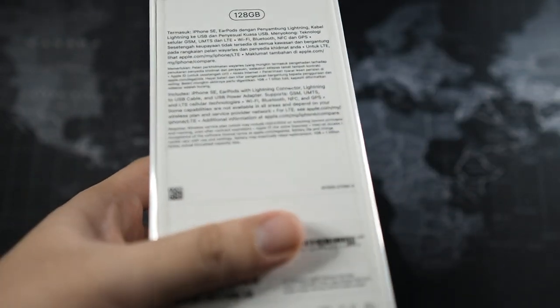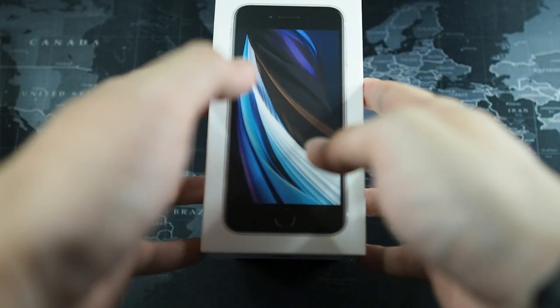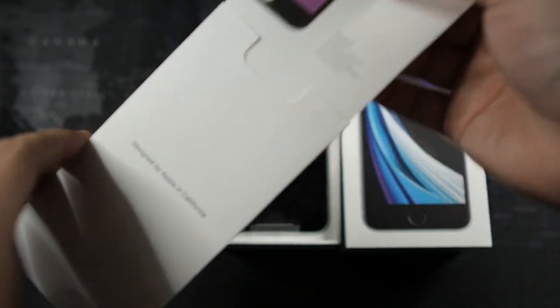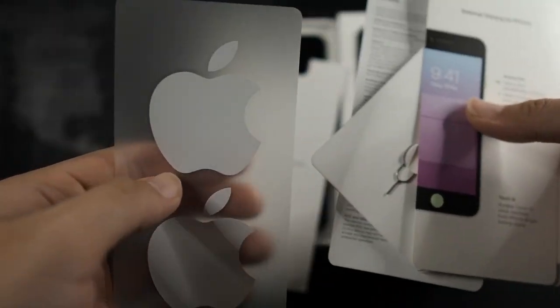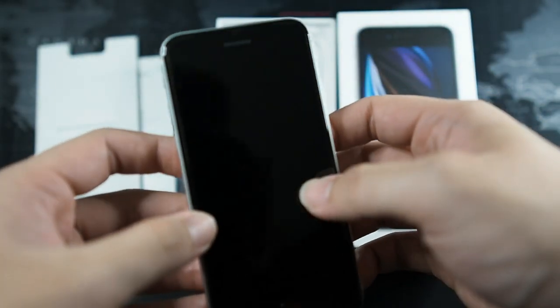Let's get into the unboxing — very easy, very simple. Apple has these pull tabs which I love so I don't have to get my unboxing knife out. Here we have the iPhone SE. Let me slide out the top portion — very nice unboxing experience. On top it says 'Designed by Apple in California.' Inside we have the usual booklets in two languages, a quick start guide, a SIM ejector tool, and of course the Apple stickers. I have a collection of Apple stickers from all the iPhones I've used since the first iPhone.